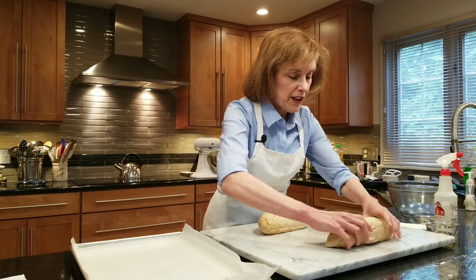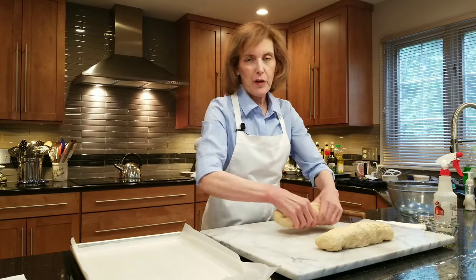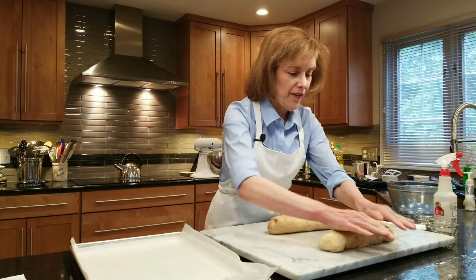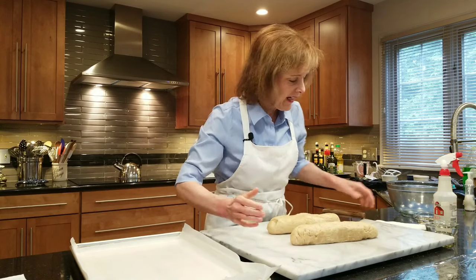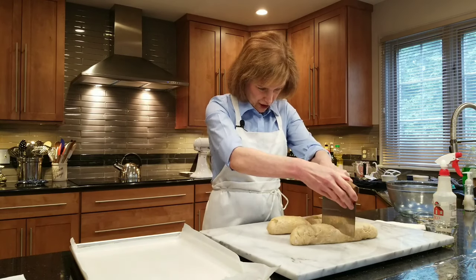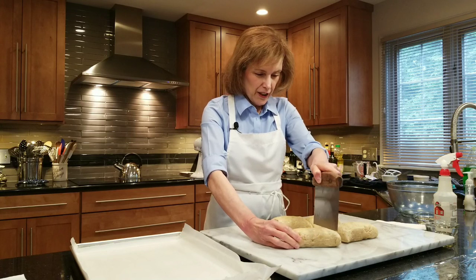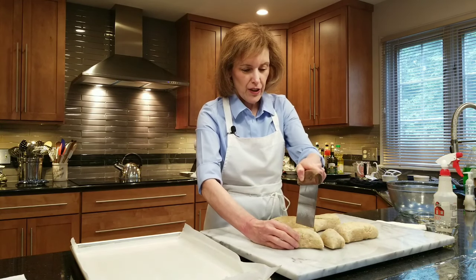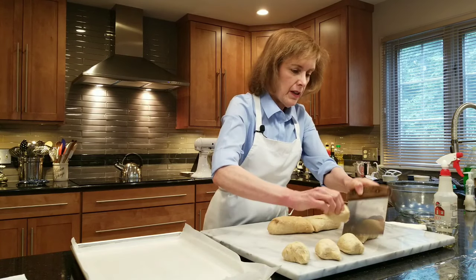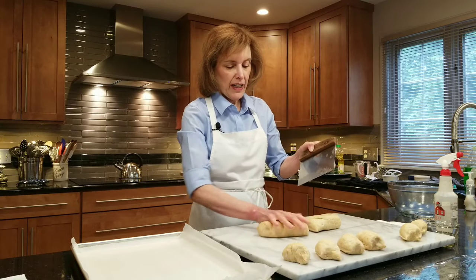You're just going to eyeball it. If I really want to be specific, I'd weigh the whole thing on my digital scale and take three ounces for each one or whatever. So it's in half now. I'm going to try to make six from each half — remember we're going to make about a dozen, unless you want to make sliders. You're going to make like a log, divide it in half, and then do thirds on each side — one, two, three, four, five, six — and do the same over here.